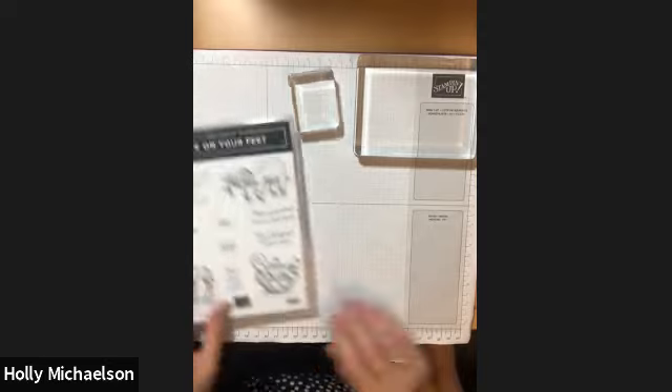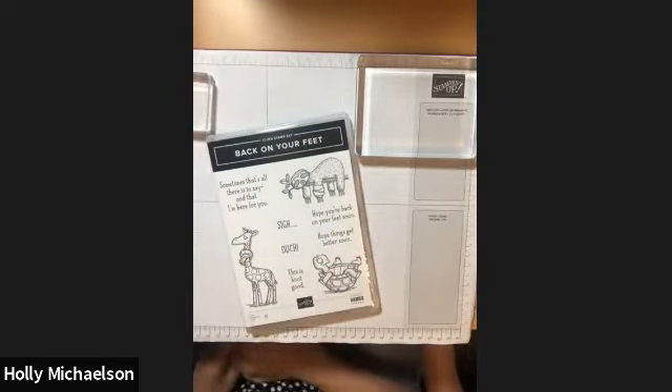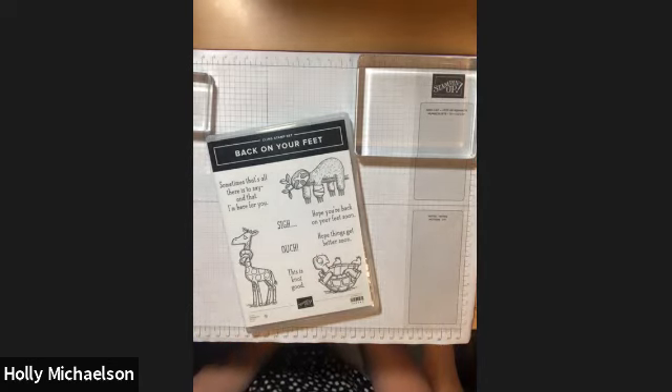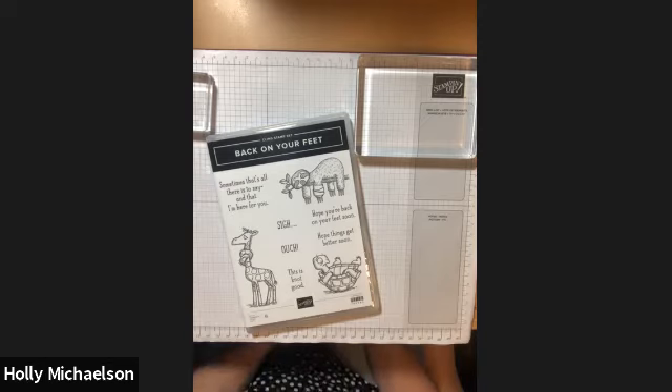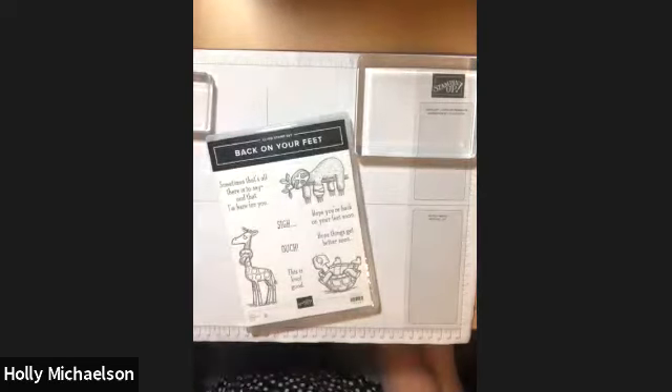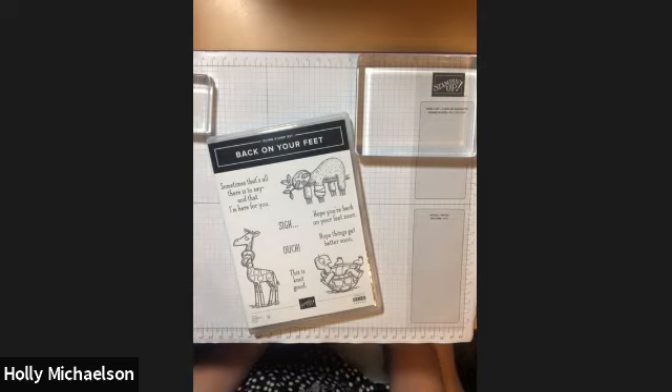So there you have it — two separate methods for how you can mount your cling mount stamps. I'd love it if you'd leave a comment below letting me know whether you prefer method one of sticking the stamp onto the sticker sheet, or method two of putting the sticker on a clear block and using that to visually align it onto the back of the stamp. If you found this video helpful please give me a thumbs up — I'm new to YouTube and would like to build my following. Please subscribe to my channel to see future videos, and click the bell to be notified each time I upload. Thanks so much for joining me for my very first video and happy stamping!